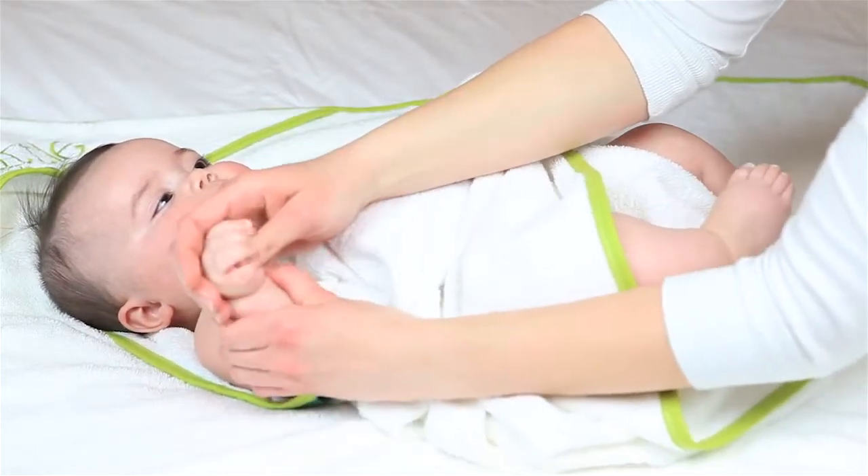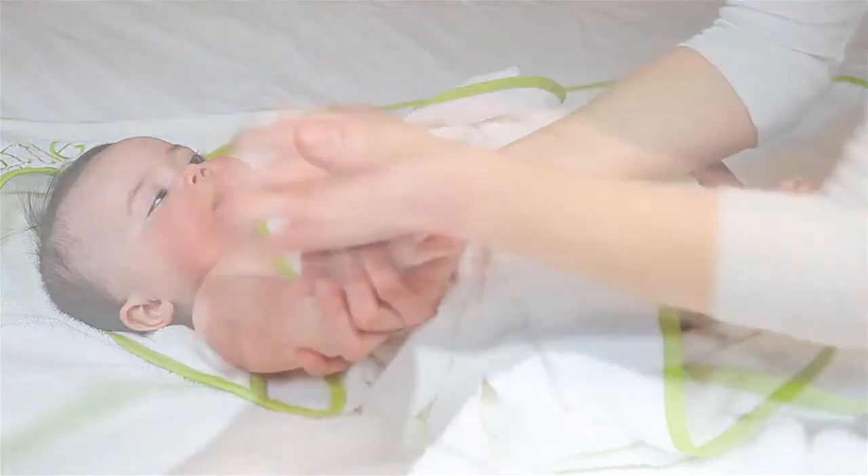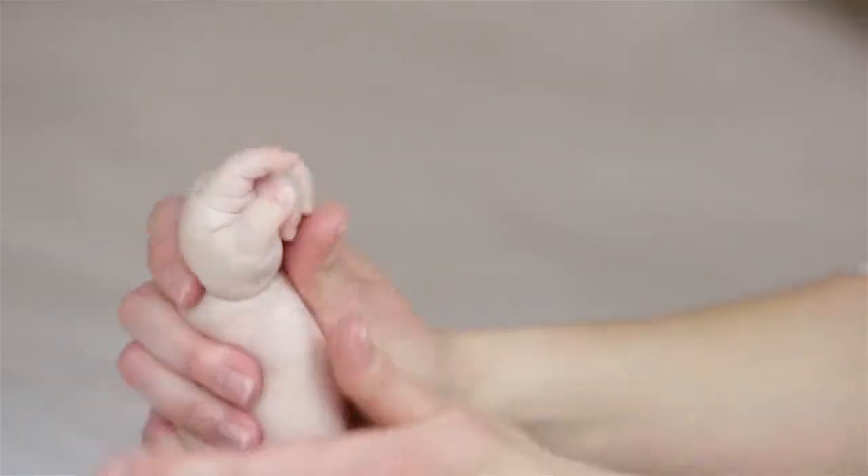This hypoallergenic formula is allergen, paraben, and gluten-free and is clinically and dermatologist tested.